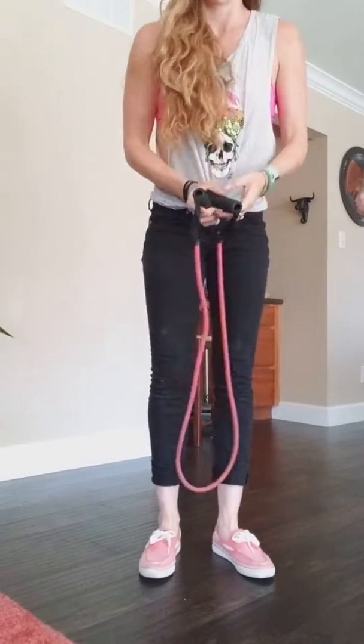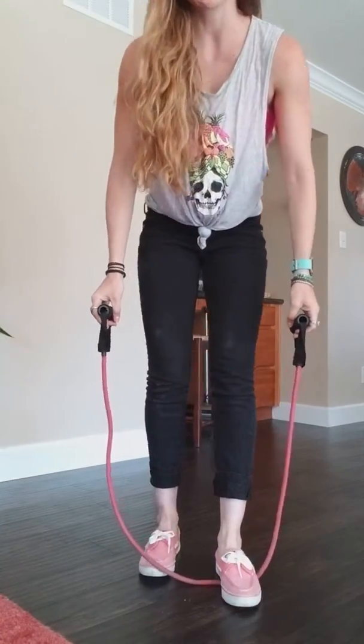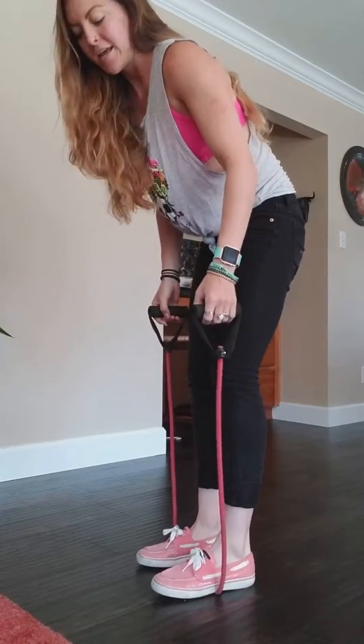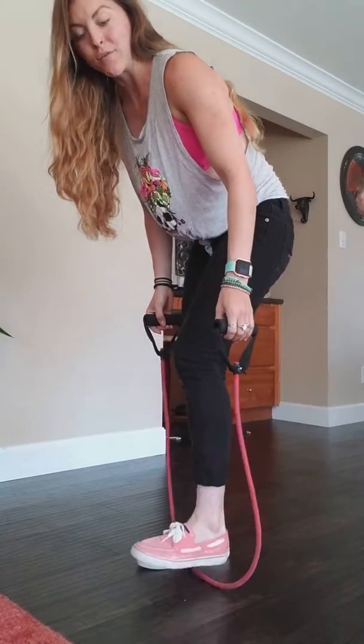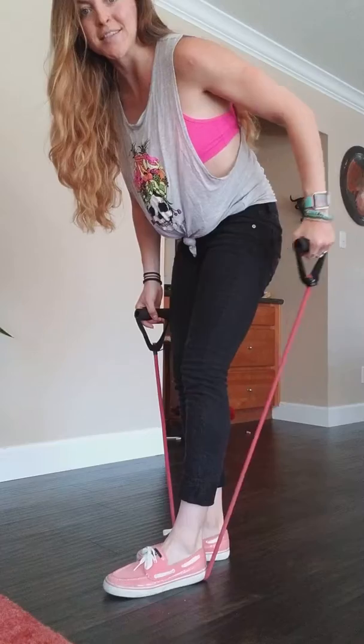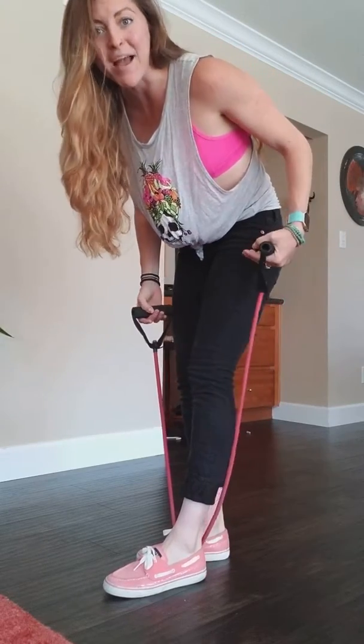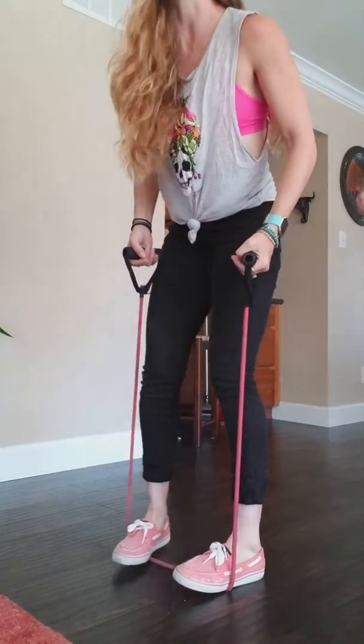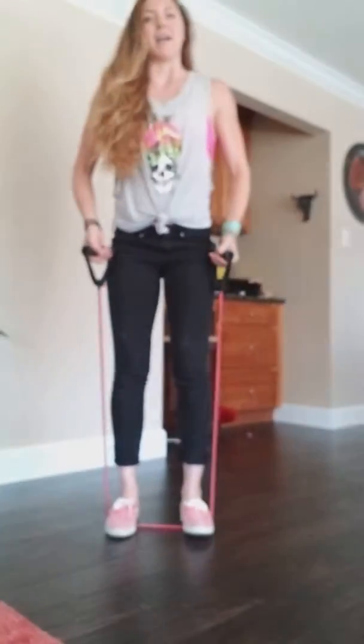Next up we are getting into band scoop, so you're gonna need the long band. You're gonna stand on that band with your arches — guys, with your arches, this is super important. If you're on your toes or if you're on your heels, there's a really good chance that band is gonna come up and smack you either in the face or in the butt. So make sure they stand on the band with their arches.